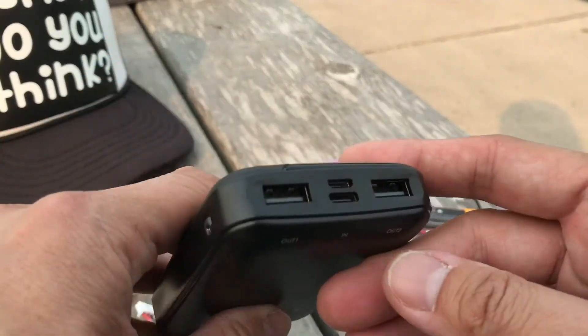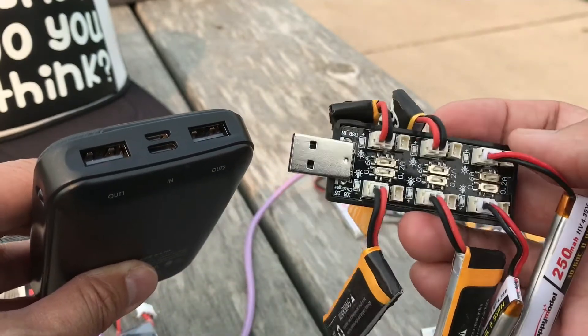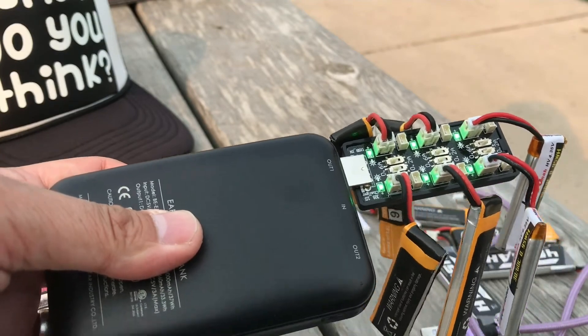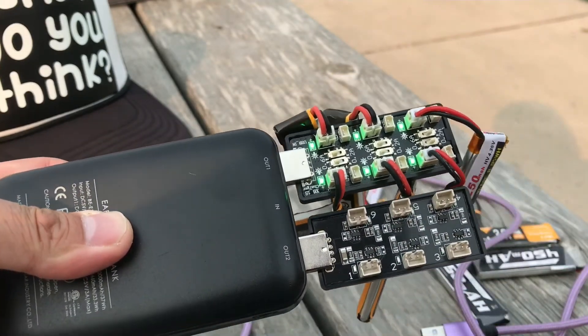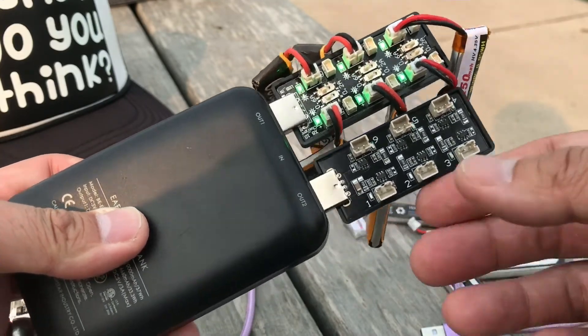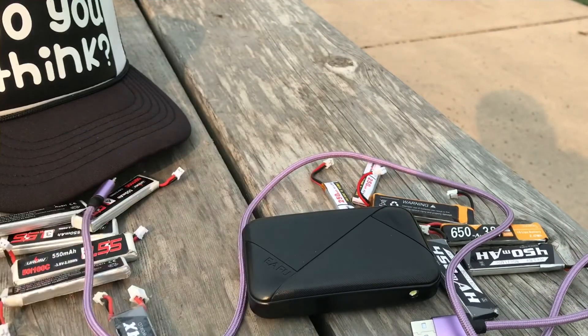I forgot to show one really important thing: with this battery bank, the spacing between the USB ports and the physical dimensions of the charge boards work out perfectly. One charge board fits here and a second one fits right next to it. You can literally charge 12 batteries all at one time. If you have any questions, feel free to leave a comment below — see you next time!